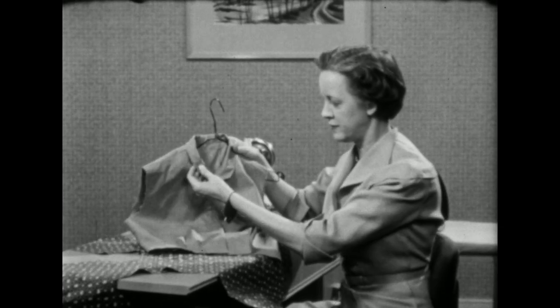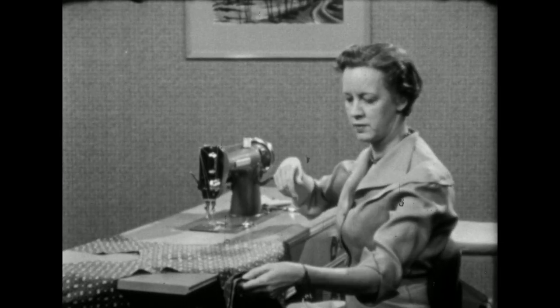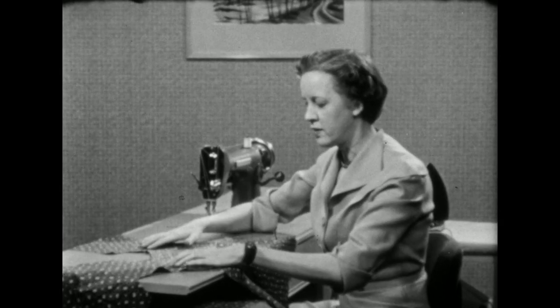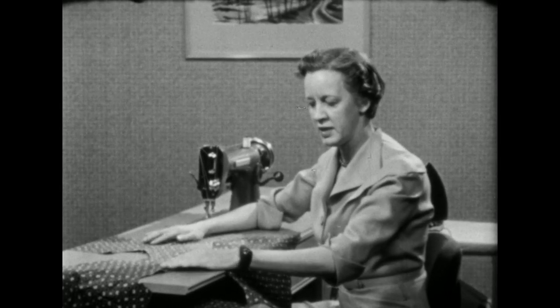Today we're going to attach the collar. I have the shoulder seams joined, but not the underarm seams, so that the blouse can remain flat and easy to work on.